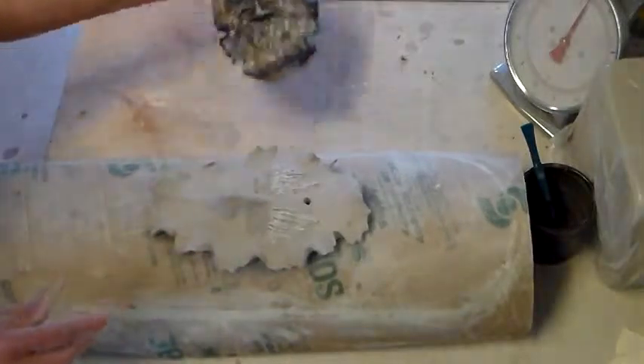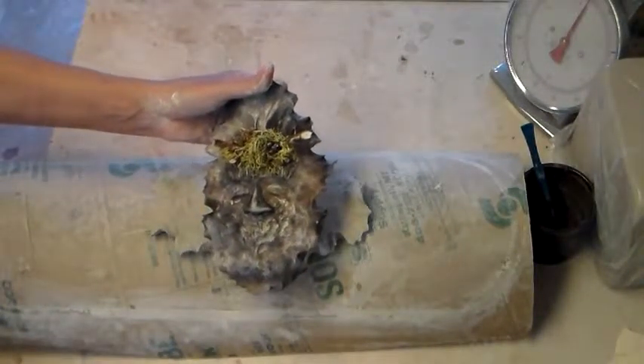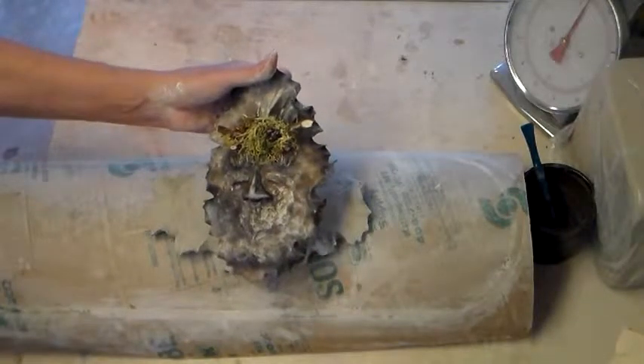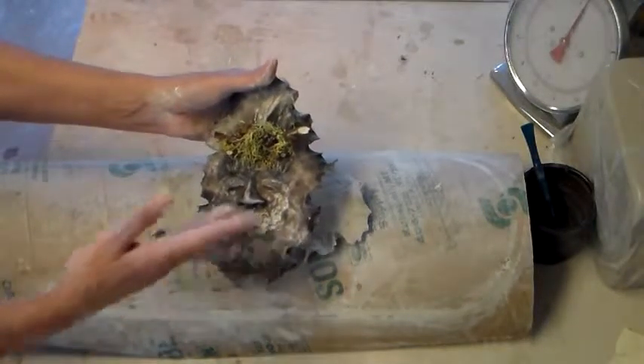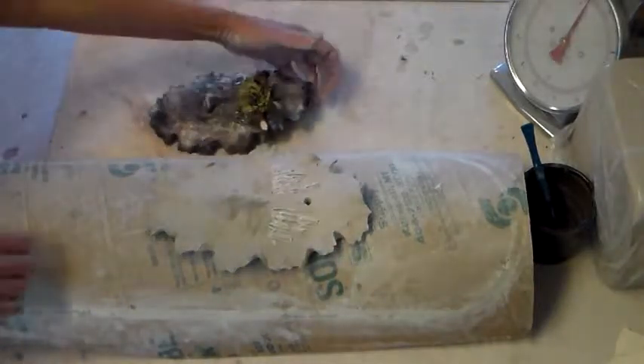And that's about it — now it looks like that. You bisque fire them to 1600 degrees, and then you put them in an outside fire pit with wood, and that gives them the dark color. Lucky tree spirit.